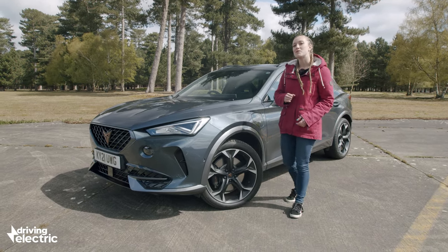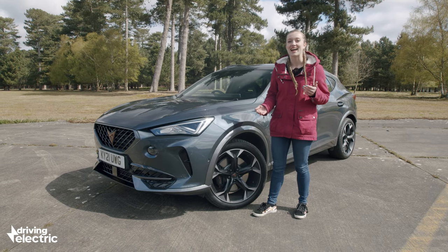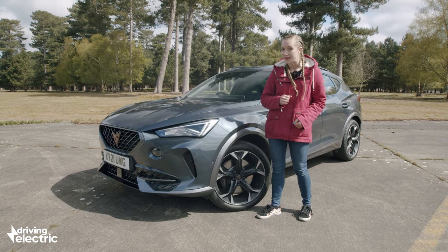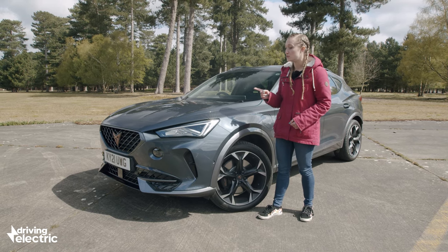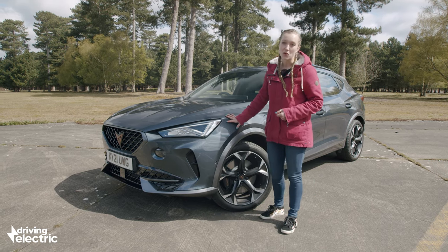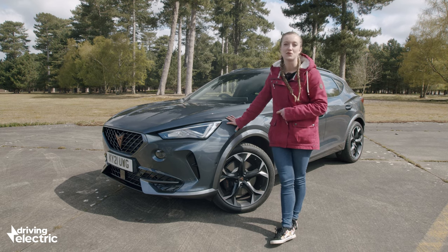Cupra started out by building variants of the SEAT Leon and the SEAT Ateca, but the Formentor is a standalone model which isn't available with the SEAT badge on the nose. You can get one with a pure petrol engine, but as this is Driving Electric we'll be sticking to the hybrid model for today.